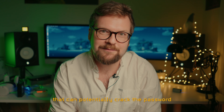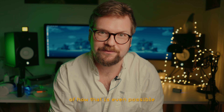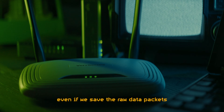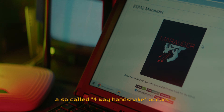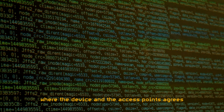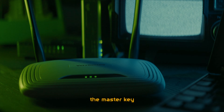And finally we get to the attack that can potentially crack the password of your Wi-Fi network. Modern Wi-Fi networks are encrypted — even if we save the raw data packets floating around us, we cannot read most of them because of this encryption. When a device connects to your access point, a so-called four-way handshake occurs, where the device and the access point agree on a unique encryption key for that specific device, which is derived from your Wi-Fi password, the master key.